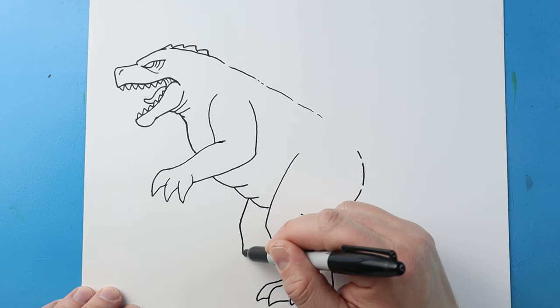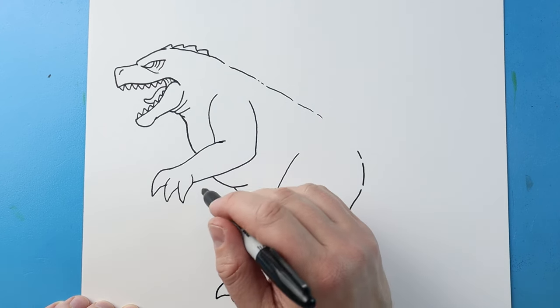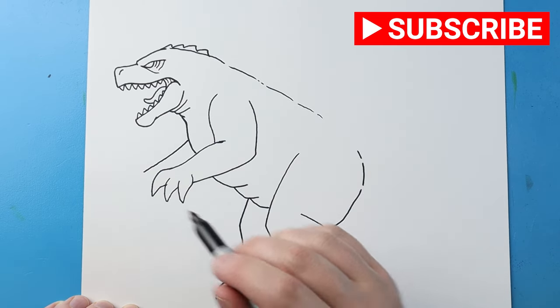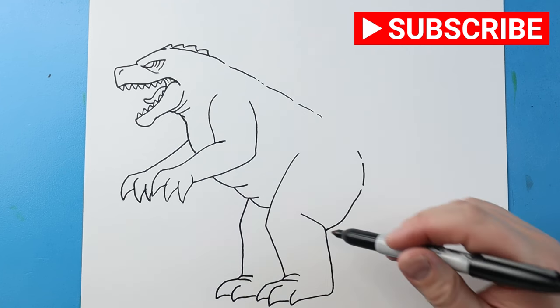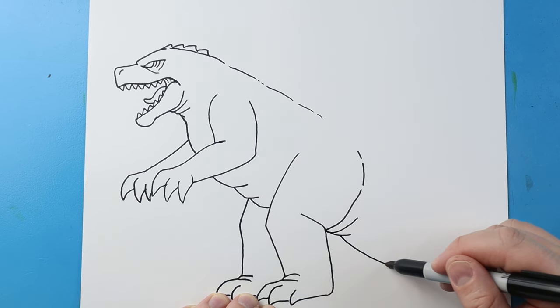Starting here I'm going to draw a line that comes down and then straight down. I'll do the same thing here — just add two lines to make it look like there's a wrinkle. A line coming down and over, and down and over here. Then starting here I'm going to bring this line down for the other arm. I'll make this line come down to a point, down to a point, and then one more right there. I'm going to make a couple of wrinkle lines here, and then a line coming down.